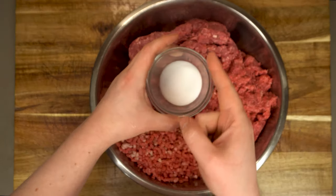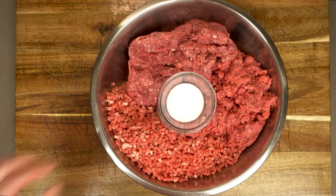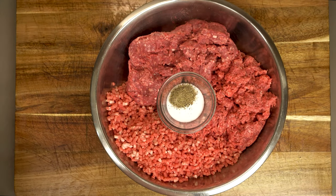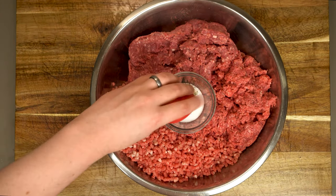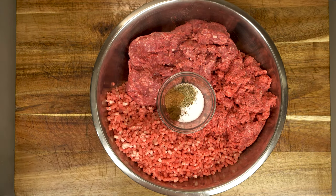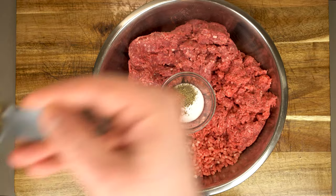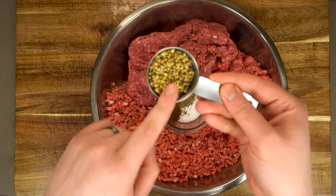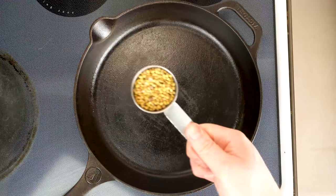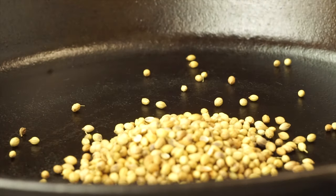To get started with our seasoning, we want five teaspoons of salt, along with one teaspoon of fresh cracked pepper, half a teaspoon of ground nutmeg, and about a quarter teaspoon of ground cloves. I'll put metric measurements for all of this on the blog. And finally we need one tablespoon of coriander seeds — but not just any coriander seeds; these need to be toasted coriander seeds.